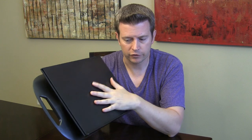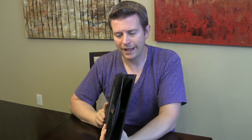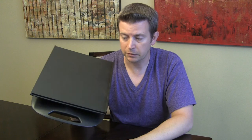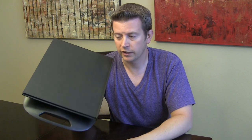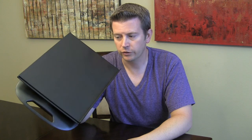It is a matte finish so it's not a very slick surface and it holds very well. The Kazori Lap Desk — as you can see, very versatile, very simple, fairly inexpensive, and is sold on Amazon. I have a link below. Click that link and it'll take you directly to the product on Amazon so you can check it out for yourself. It does come in black or white, so you have your choice of colors.